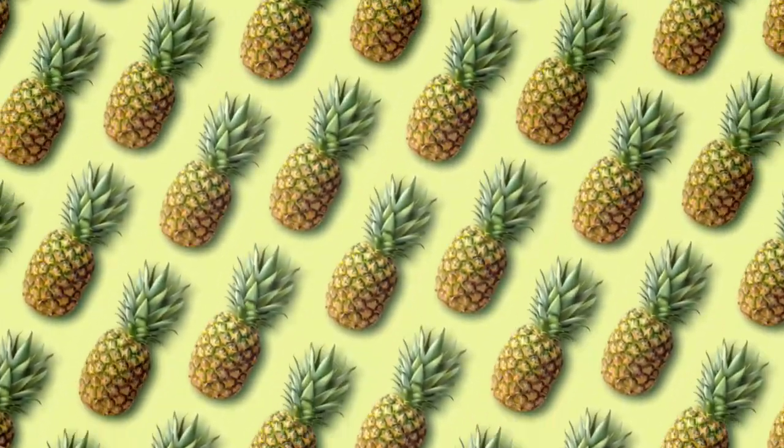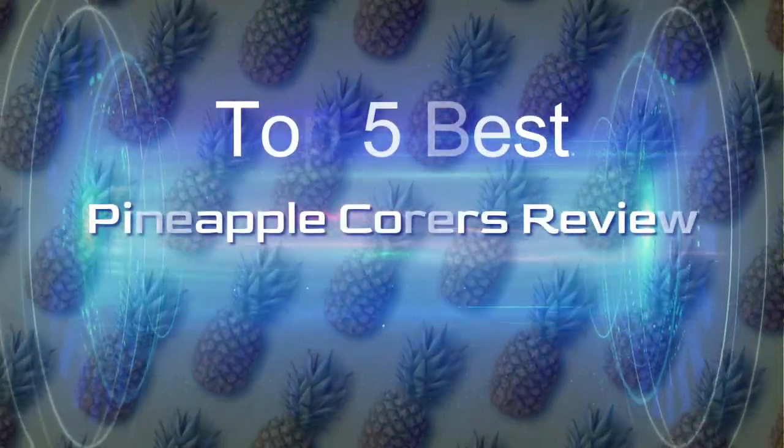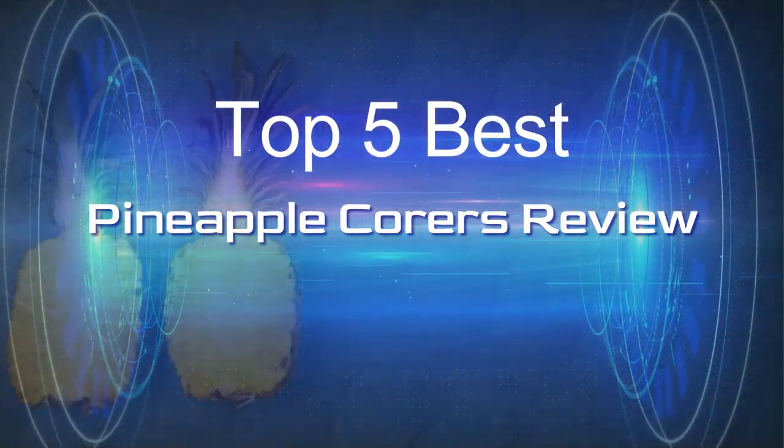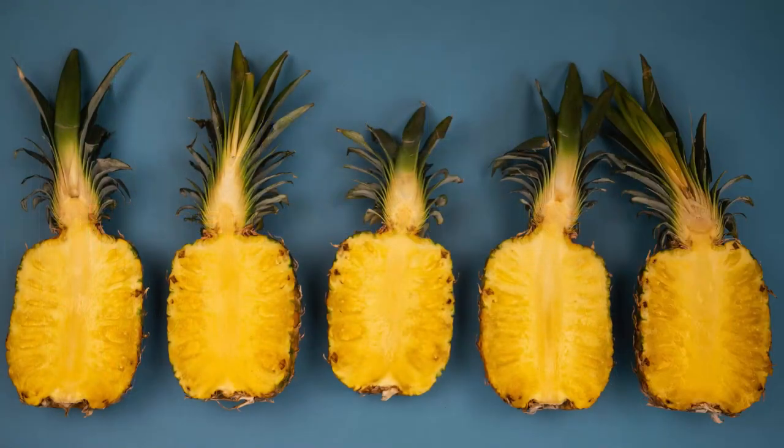Pineapple is a sweet and tropical treat perfect for summer. Whether you enjoy it on its own, in an upside-down cake, or as a cocktail accent, the fruit is as versatile as it is delicious.